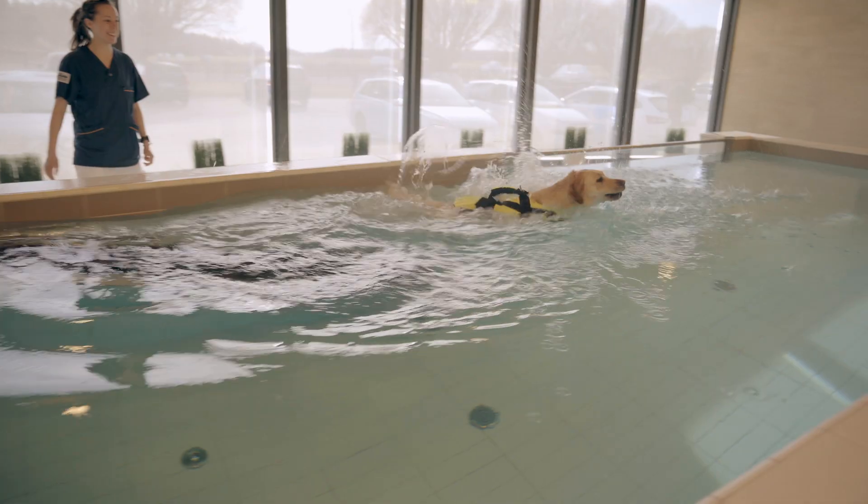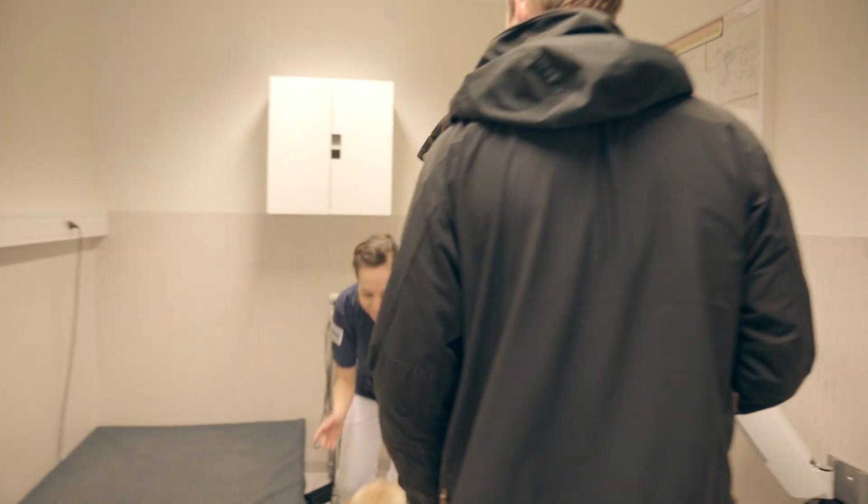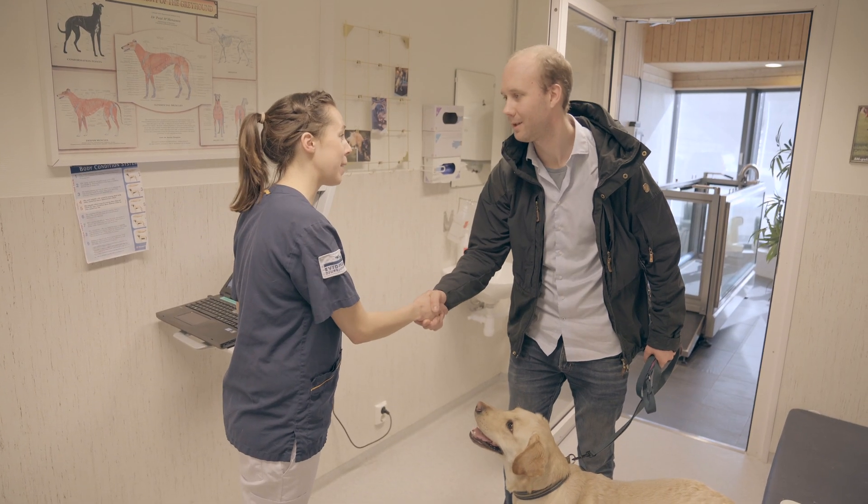With time saved to focus on treatment of the injury, you will have the pet back on her feet in no time. That's one more happy customer.